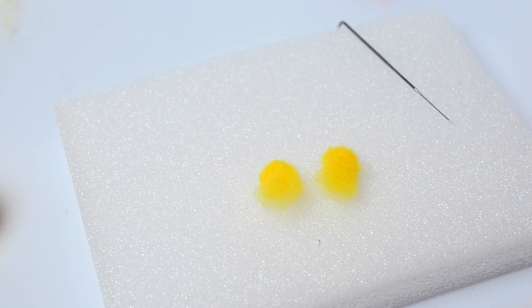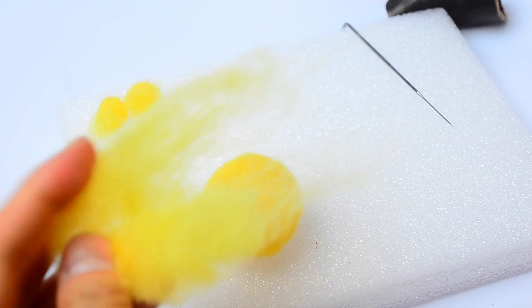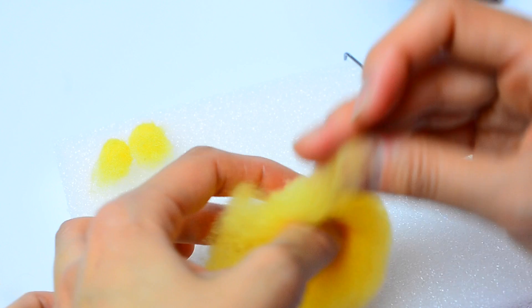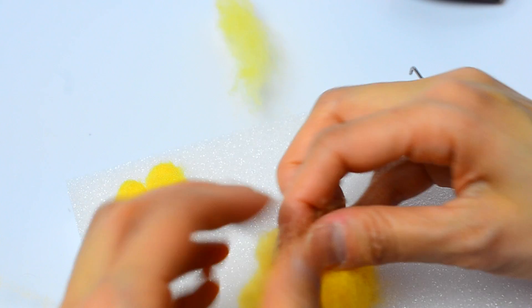Here are my two little ears ready to attach to the main body. Since I have some leftover yellow wool, I'm going to add it to the main body, setting aside a little bit in case I need it to attach the ears. I'll take the rest of the wool, tear it up between my fingers into a little sheet, and wrap it around the main piece to use up the wool. Make sure it's evenly spread out — you don't want any lumps and bumps, as we'll have to smooth those out.